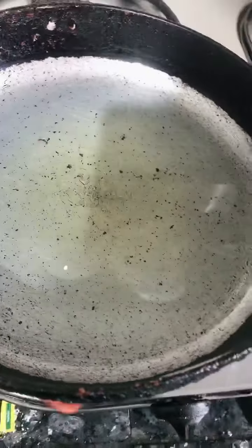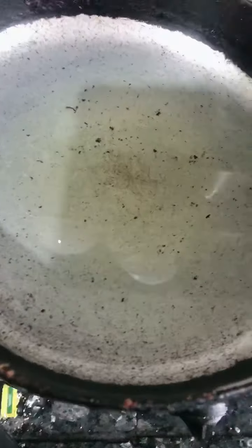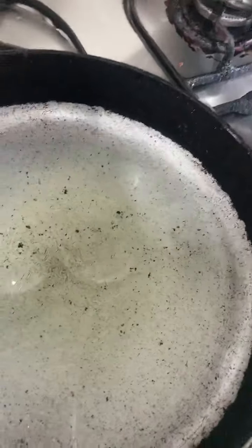Now I am making tomato chutney. I have already added oil in a pan — 4 tbsp of oil. Now I will add garlic.